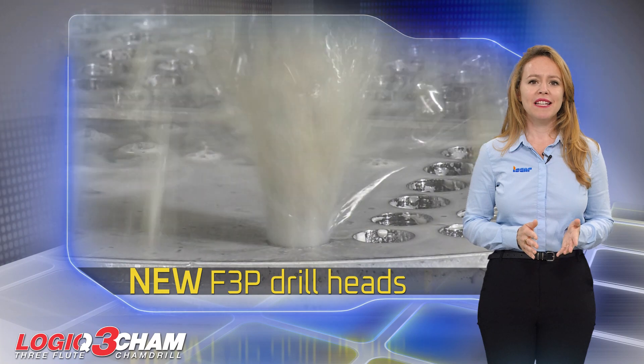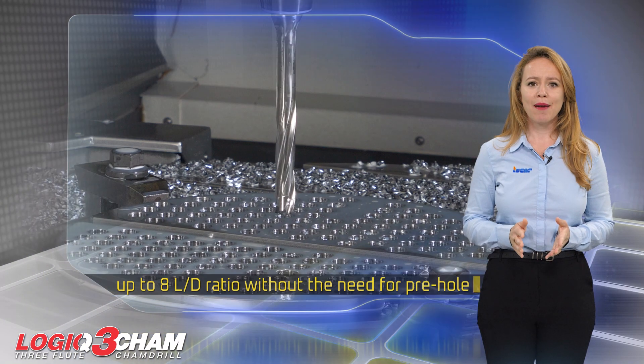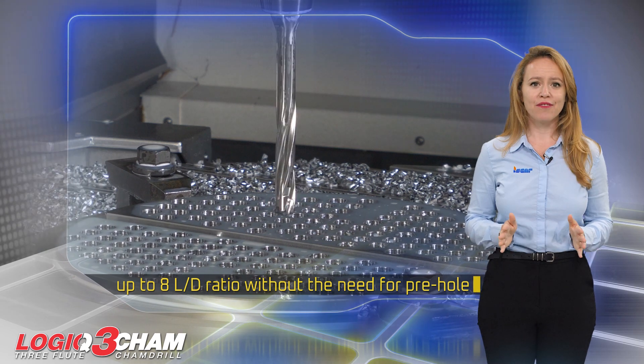The new F3P tip design enables drilling in applications up to 8 times D ratio without the need for a pre-hole.